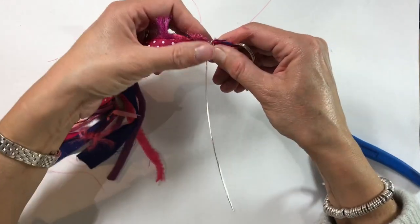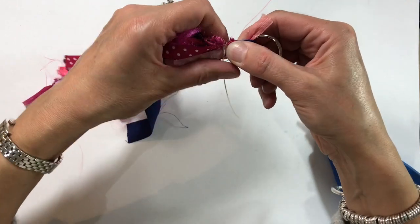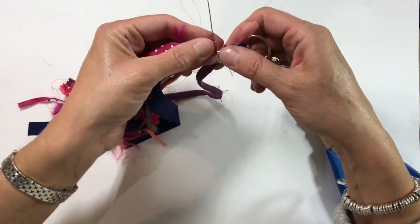I'm just going to wrap it, trying to get as close to the previous wrap as I can, going down, down, down — can you see? That looks quite neat.